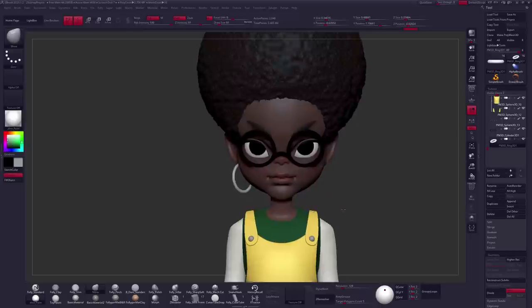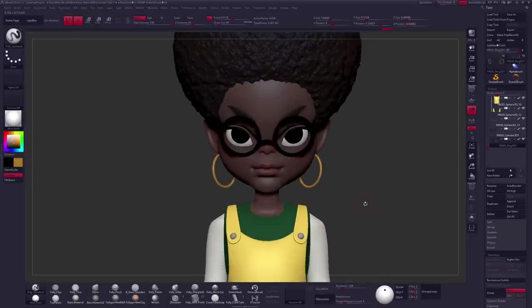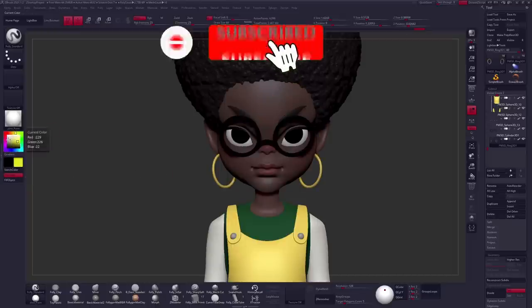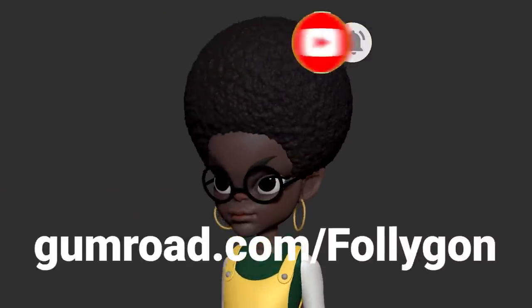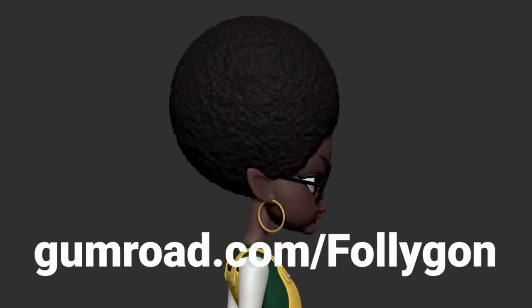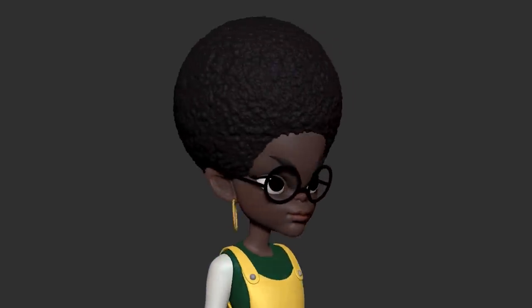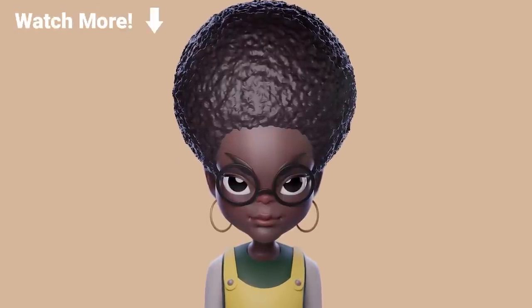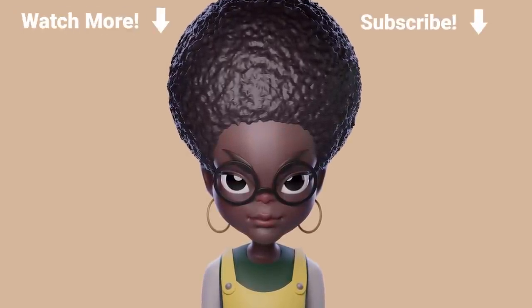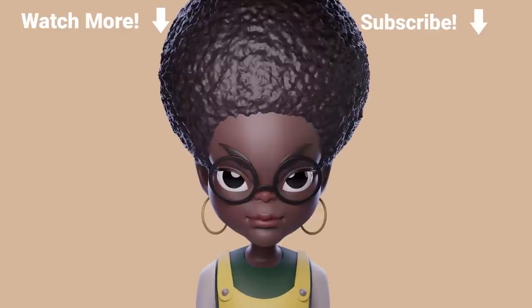I add in some quick hoop earrings, get those into place, and mirror them over to the other side. I actually don't even add any asymmetry on this character. Definitely a shorter one for today — so that's going to be it for this one. If you are new around here, click that subscribe button. And if you want to learn more about digital sculpting, there's a link down below to gumroad.com/follygon where you can find all of my courses, brushes, and materials. Thanks for watching guys, and come on back for the next video where we are going to be working on the prompt greed. We'll see you next time.